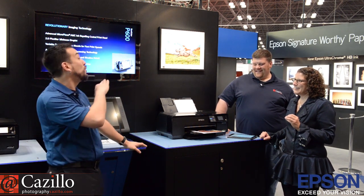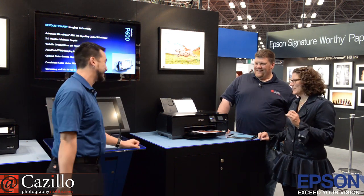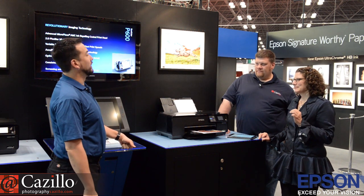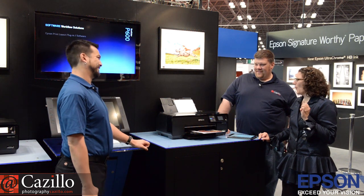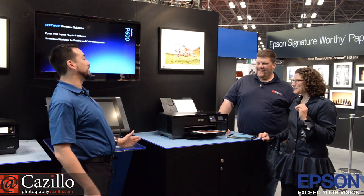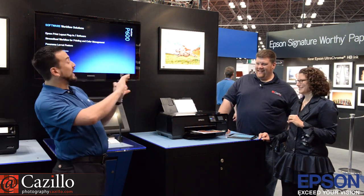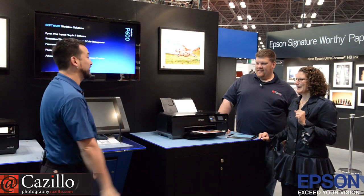It's W-H-O, like who. Dogs or cats? Dogs. Favorite ice cream? Butter Pecan. Butter Pecan is so good because you've got a contrast of salty, sweet, crunchy, and smooth — warm from your mouth and cold from the ice cream.